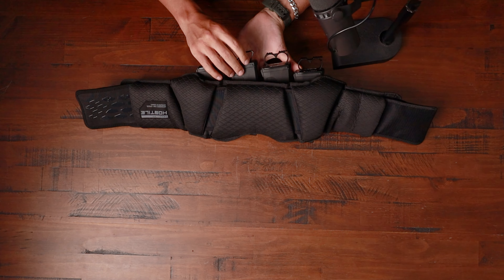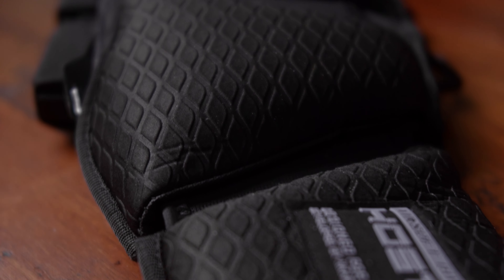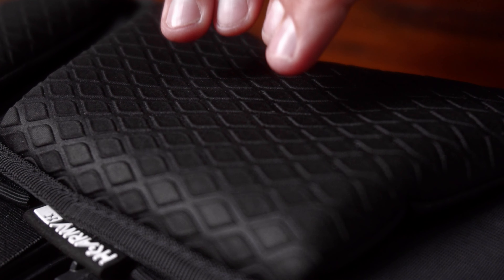Let's start with how comfortable this harness is. As I turn it around right here, you're going to see five-cell padding. Not only is this going to cover your back, but your hips as well. This is a very nice cushion.